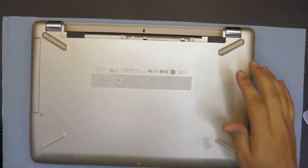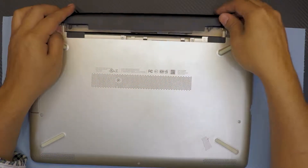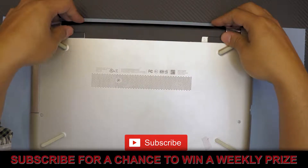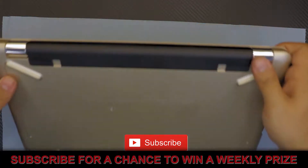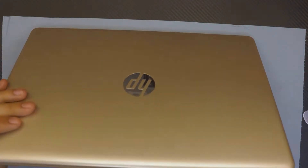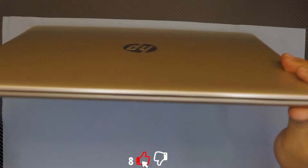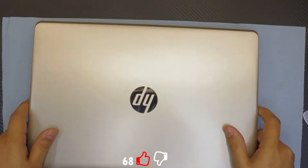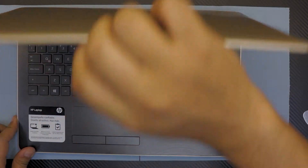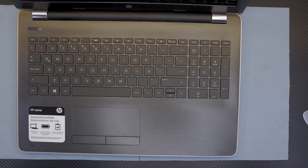Now put the rest of the screws back in. Alright, last thing: put the battery in. Just slide it in from the back side and you are all done. I hope you guys like this video — if you like it, thumbs up, just click that like button. If you have any requests or questions, just ask them in the comments below and I will try to answer them as soon as I can. Thanks for watching guys, until next video.